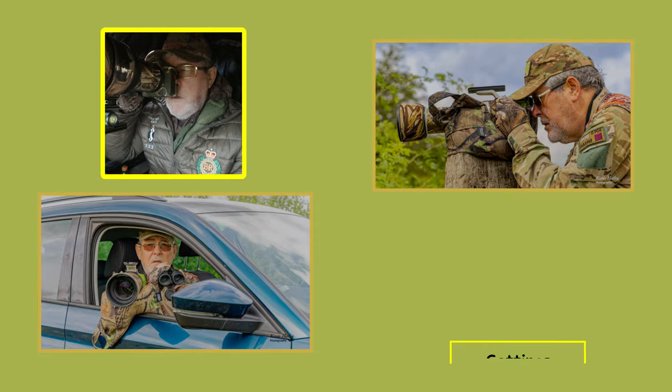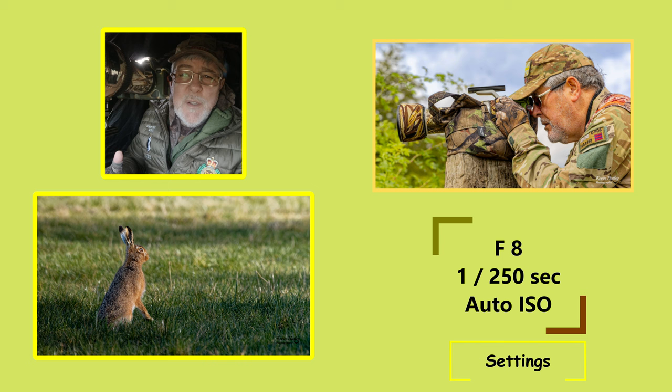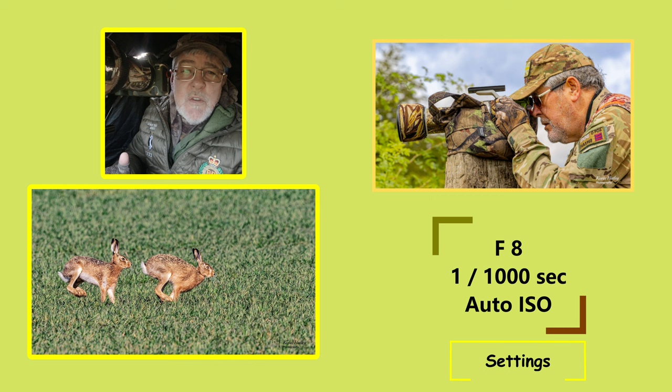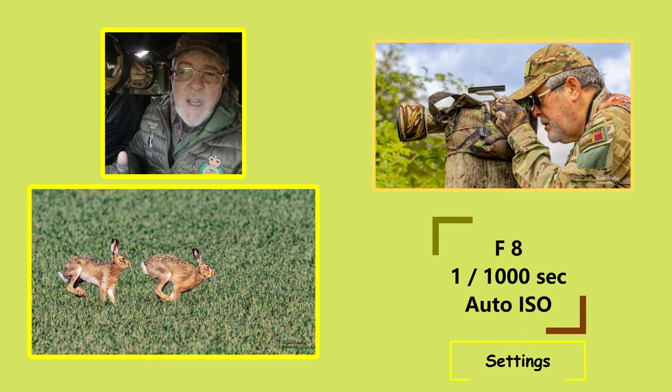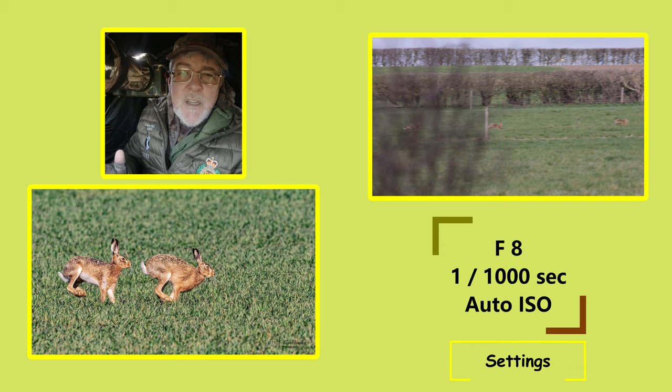When it comes to camera settings for boxing hares, remember that you're going to start off with hares basically stationary on the ground. If your camera is supported on a tripod, you're looking at a shutter speed of about 1/250th of a second, aperture of about f/8, and I always shoot on auto ISO. Once you've got pictures of the hares on the ground, you then need to switch on and up your shutter speed to a minimum of 1/1000th of a second, aperture again f/8 and auto ISO. Note that the hare is the fastest land mammal here in the UK and can reach speeds of up to about 45 miles an hour, so your minimum shutter speed when hares are moving is 1/1000th of a second.